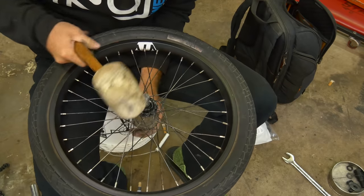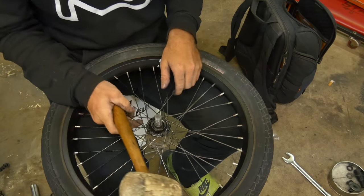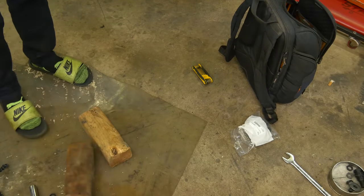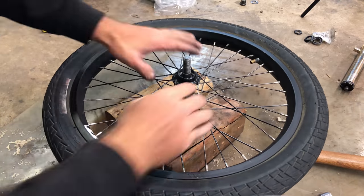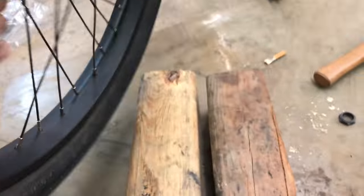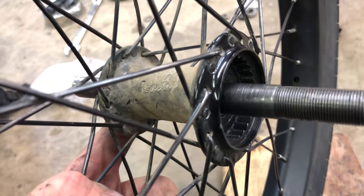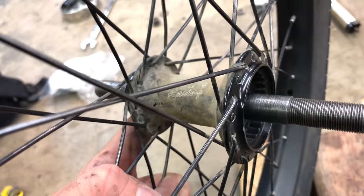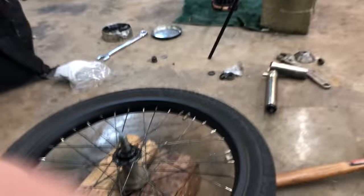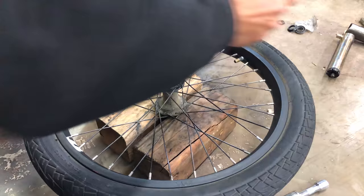This bearing does not want to come out. Clearly it's not going to come out this way, so I'm going to have to get a couple blocks of wood and really hammer on it. What we're going to want to be sure of when doing this is that the blocks of wood are going against the hub itself — that outer race that sticks out — and not the flanges, because we don't want to break the hub. Now that we've got a more sturdy base to hammer on than our legs, let's get this bearing out.